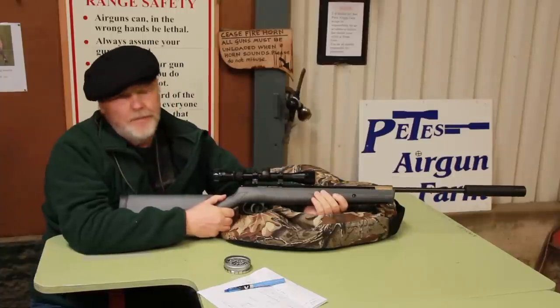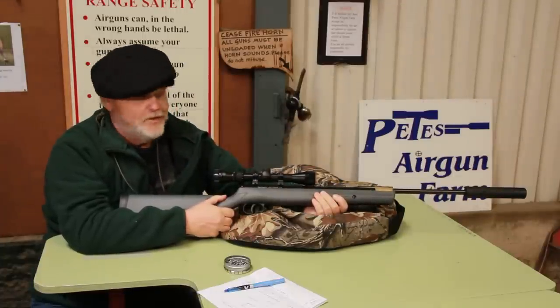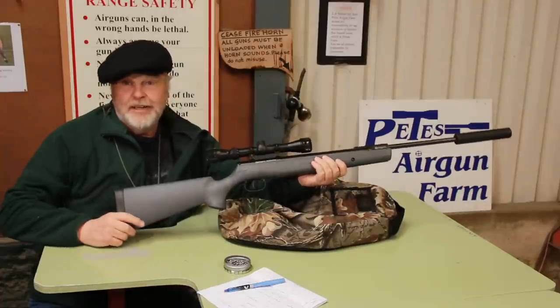Everything you need to start shooting for around about £200 straight out of the box. The Remington Express XP Tactical — we recommend it.